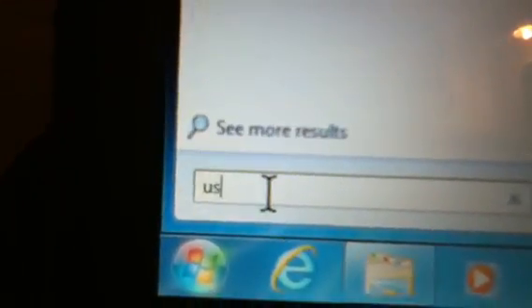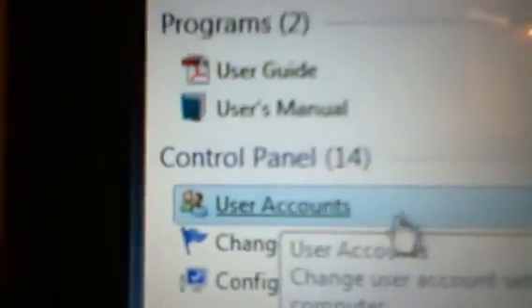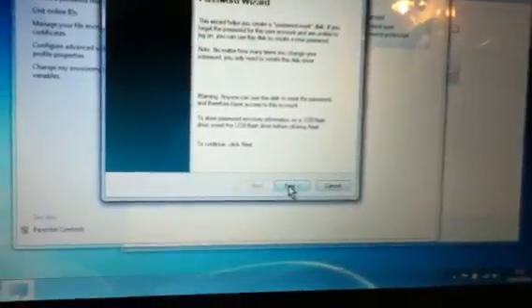Then go to Start, click Search, and type in user accounts. When it pops up, click User Accounts. There is a 'Create a password reset disk' option — click it. Read the information, just click Next. It should be selected, just click Next again.